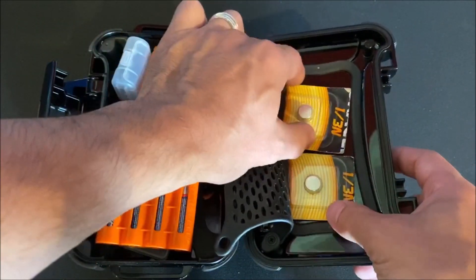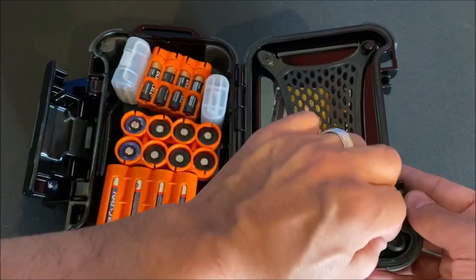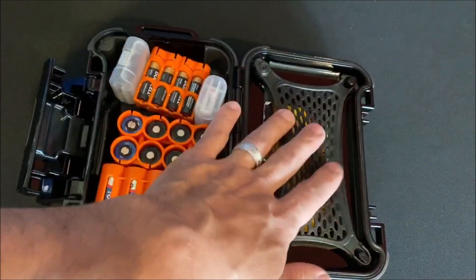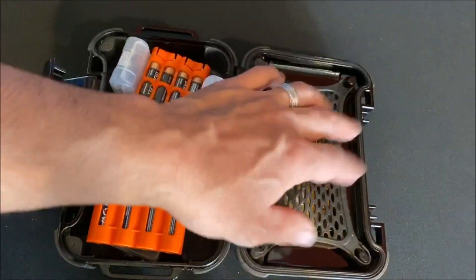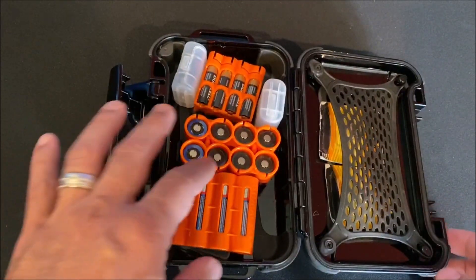On the inside, it has a nice netted retainer in the lid to store things. I've got a couple of N-size and one-third N-size batteries there for some rifle optics that use those. If you decide you don't need this retainer, there are two screws and you can completely take the system out so it doesn't get in your way — but it's tucked up into the lid quite nicely.